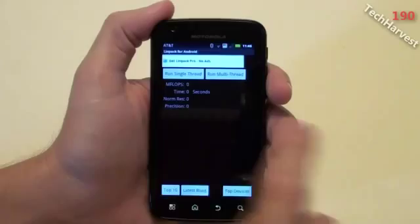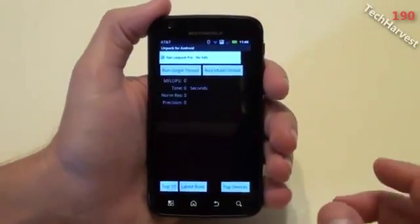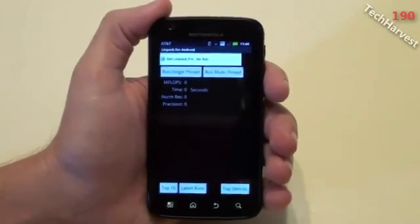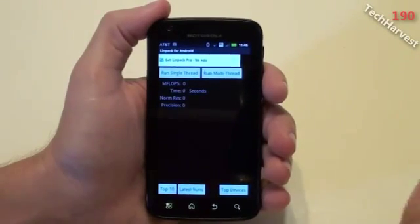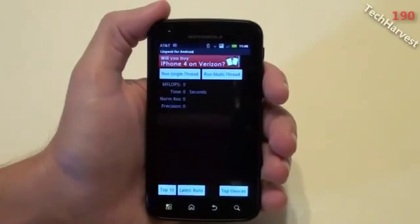You can do a single-thread test or a multi-thread test. Obviously, this is a dual-core processor on this device, so I want to do a multi-thread test. What I'm going to do is run three separate tests and then take an average of those three, so you get an idea of how this device scores with LinPack.